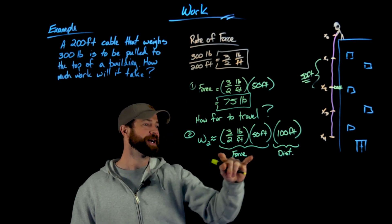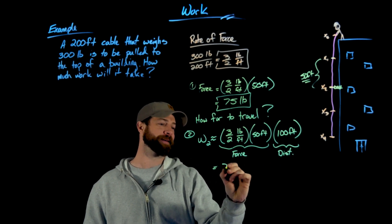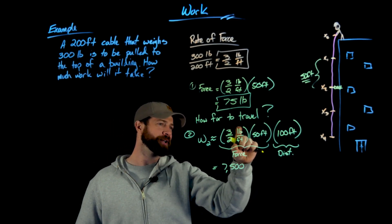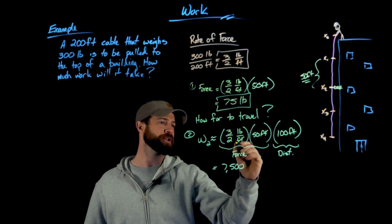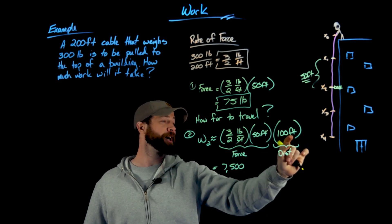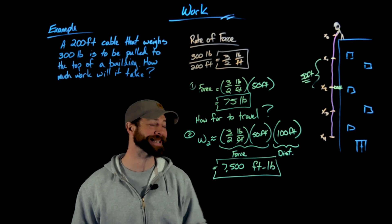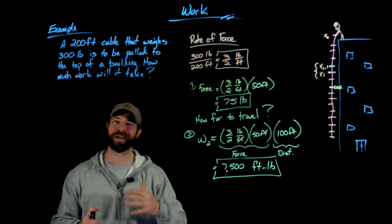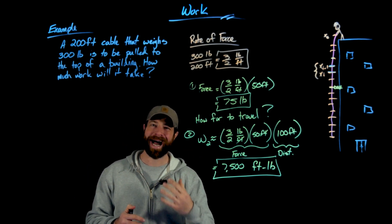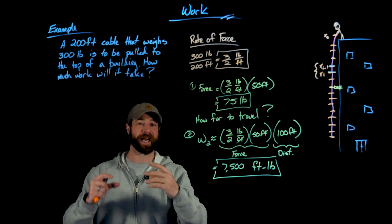Finishing this interval: 75 times 100 gives 7,500 foot-pounds. Checking units: pounds per foot times feet gives pounds, then pounds times feet gives foot-pounds — which we'd expect since that is a unit of work. I highly recommend working through a concrete example like this with just four intervals to get a solid idea before generalizing.